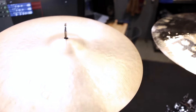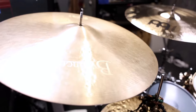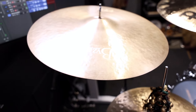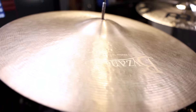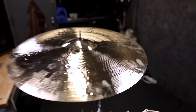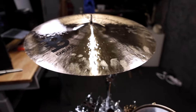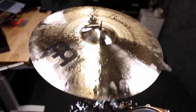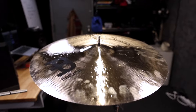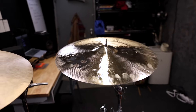We've got one of my go-to crashes here — the Byzance Jazz Medium Thin Crash, that's 18-inch. Then this is, again, another quintessential cymbal. This, to me, is what a crash is supposed to sound like, and everything else is kind of a take on it. This is the 19-inch medium-thin crash. Then we've got the ride — I've used this ride more than any other ride. This is the 22-inch crash ride.